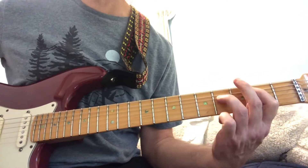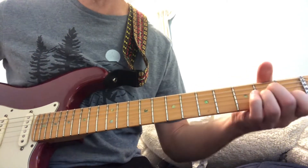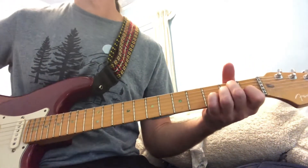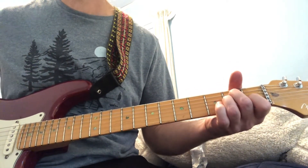That's just C power chord sliding back. That's mostly what it is right there — everything I just did. When he sings, just strumming.